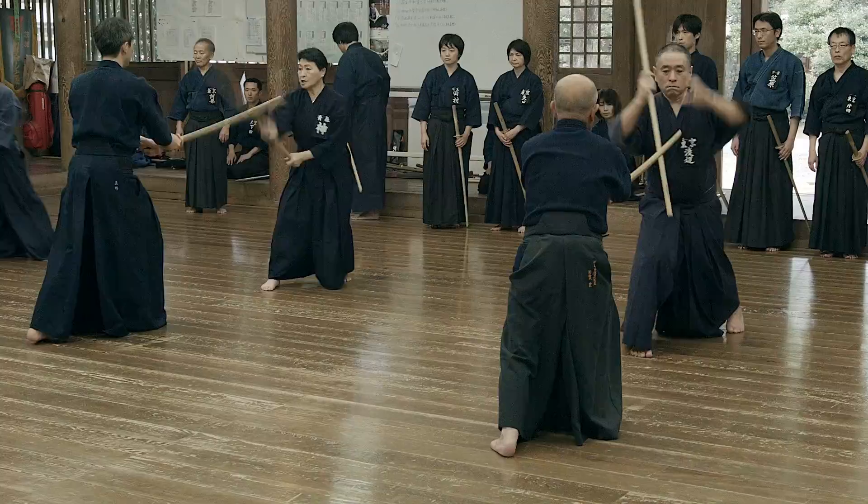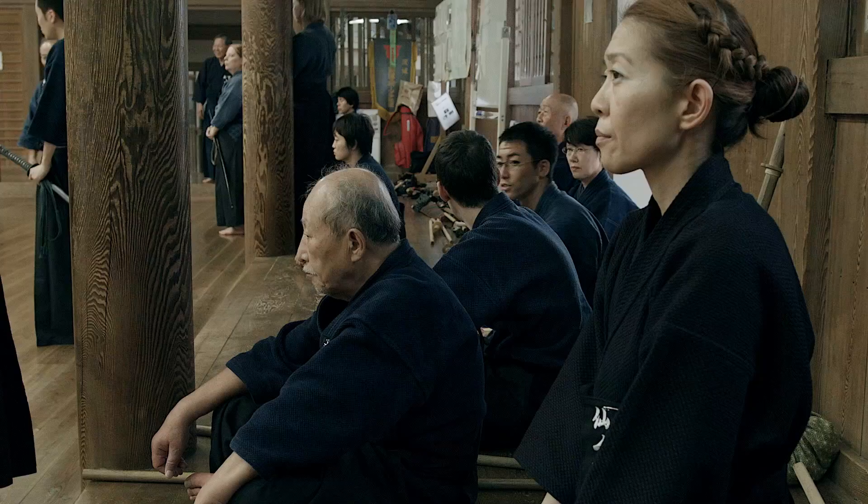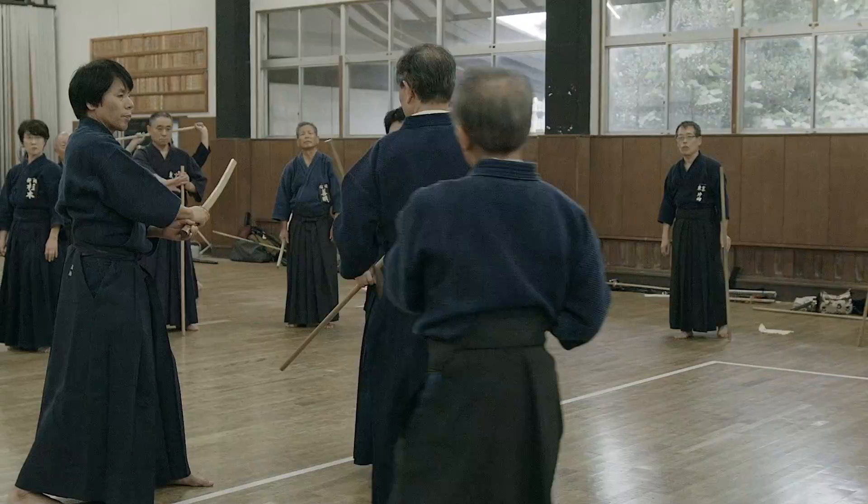The primary purpose of Jodo is to defend against a sword attack using a short wooden stick. Shinto Musouryu Jodo was founded by the great 17th century swordmaster Musou Gennosuke Katsuyoshi, who was inspired to develop the short staff techniques with the words 'using a round stick, know the solar plexus.'